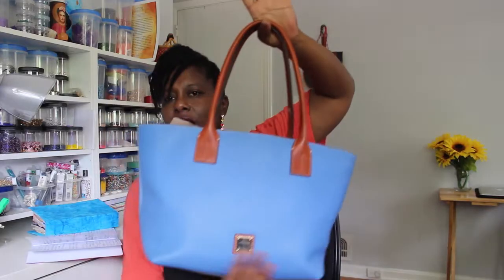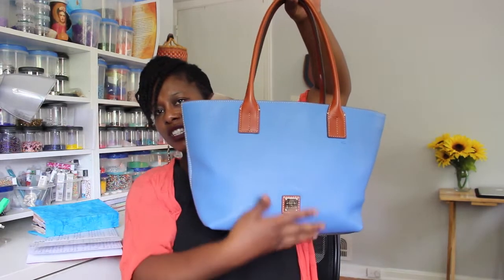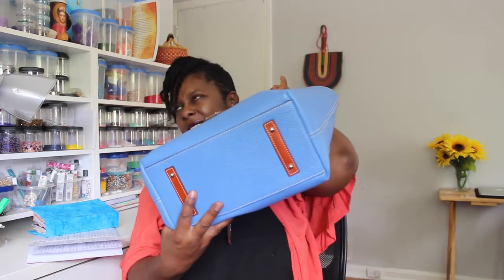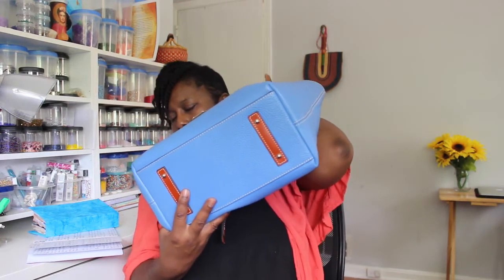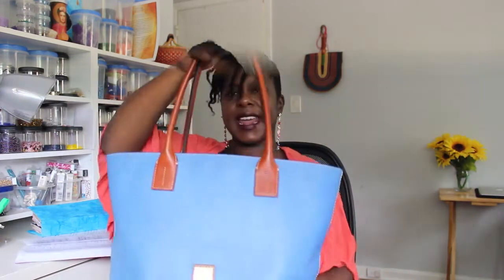This is a big small. Now the Russells are sizable purses — this is a big small. Everything fits in this. This is a perfect everyday tote, about 12 inches wide, just under 10 inches long, and it is six and a half inches deep. Please fact-check that.